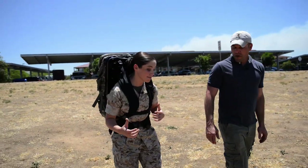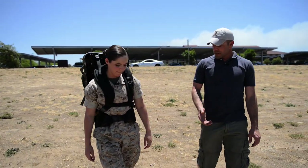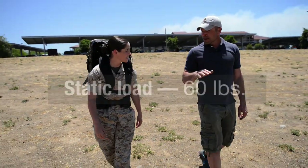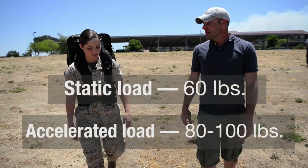That's 50% of my body weight. And so you're accelerating that load every step and the force on your joints is more than 60 pounds. A static load, if you're standing in one spot, would be 60 pounds. As you take a step, you're accelerating that load, so what you're feeling on your joints is more like 80, sometimes up to 100 pounds.